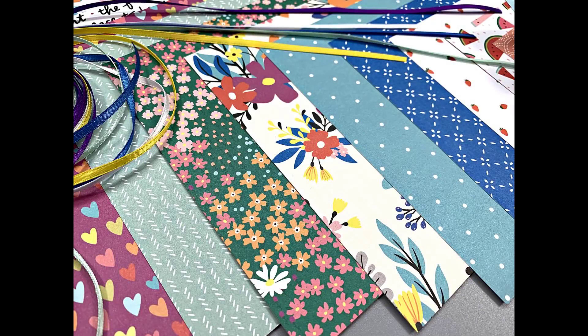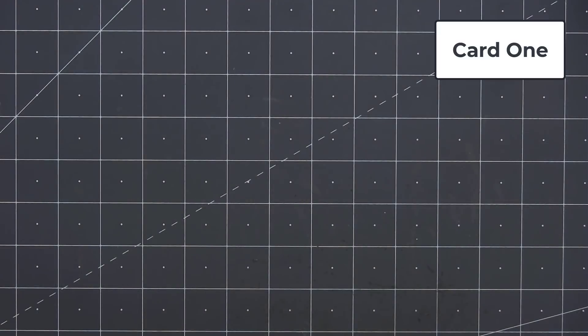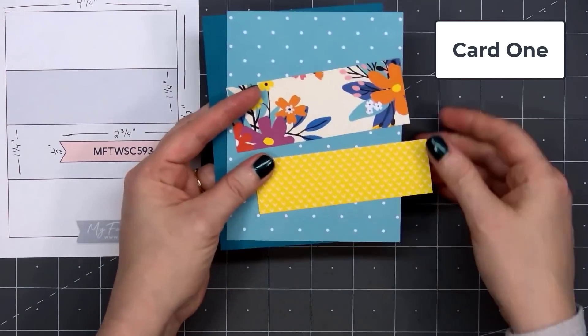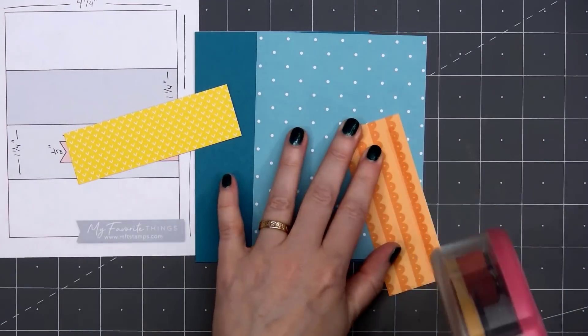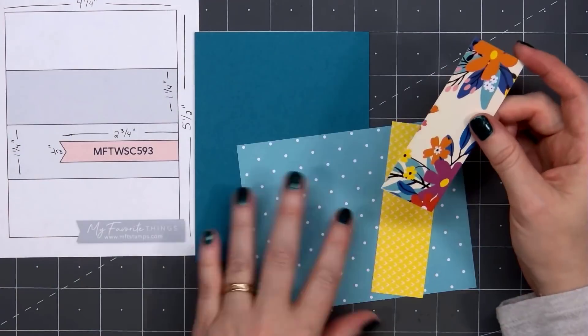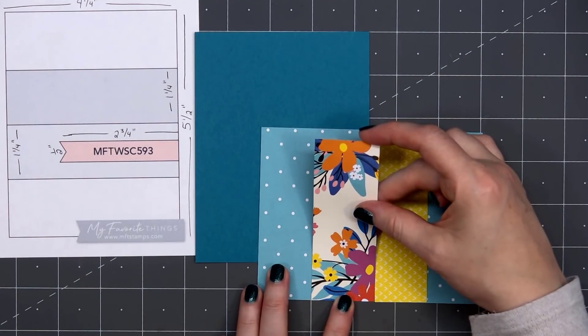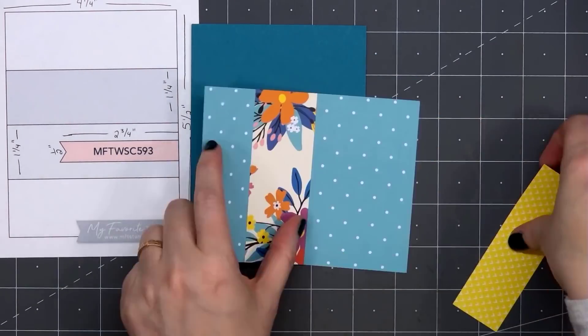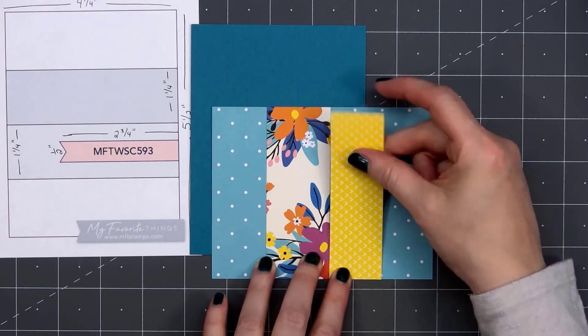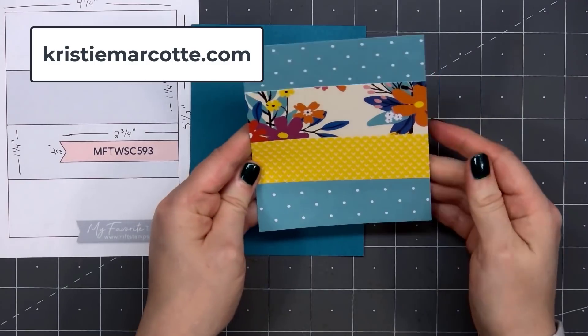Let's go ahead and get started with card design number one. I'm using a card sketch for inspiration. This is from MFT, it's number 593. If you are interested in any of the card sketches I use in this video, I do share all of that information on my coordinating blog post. That link is provided in the description box below, or you can simply head over to ChristyMarcott.com.